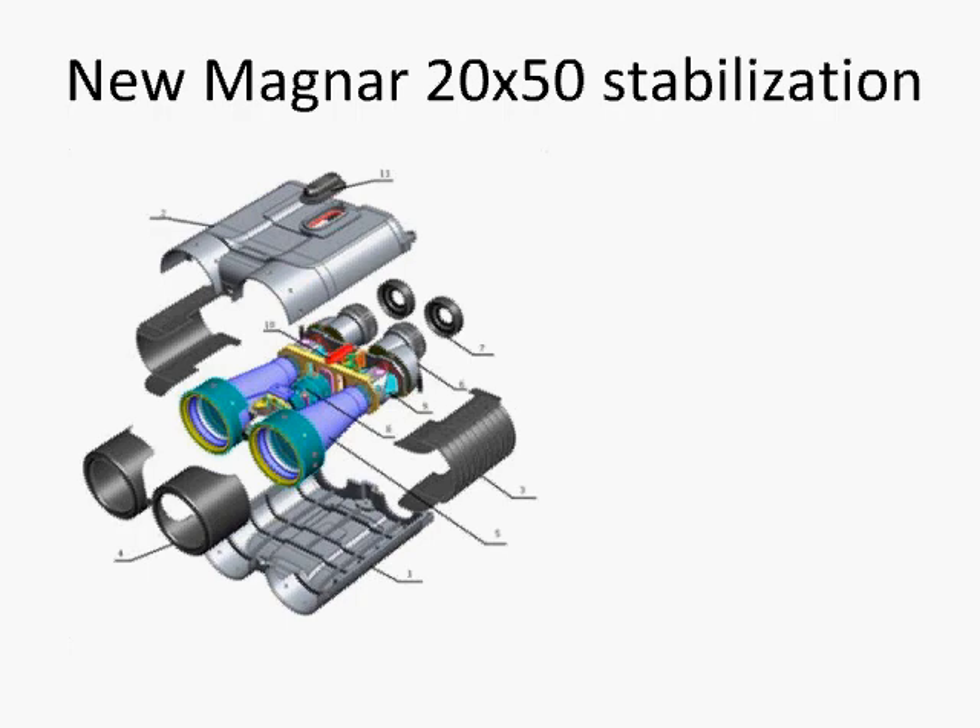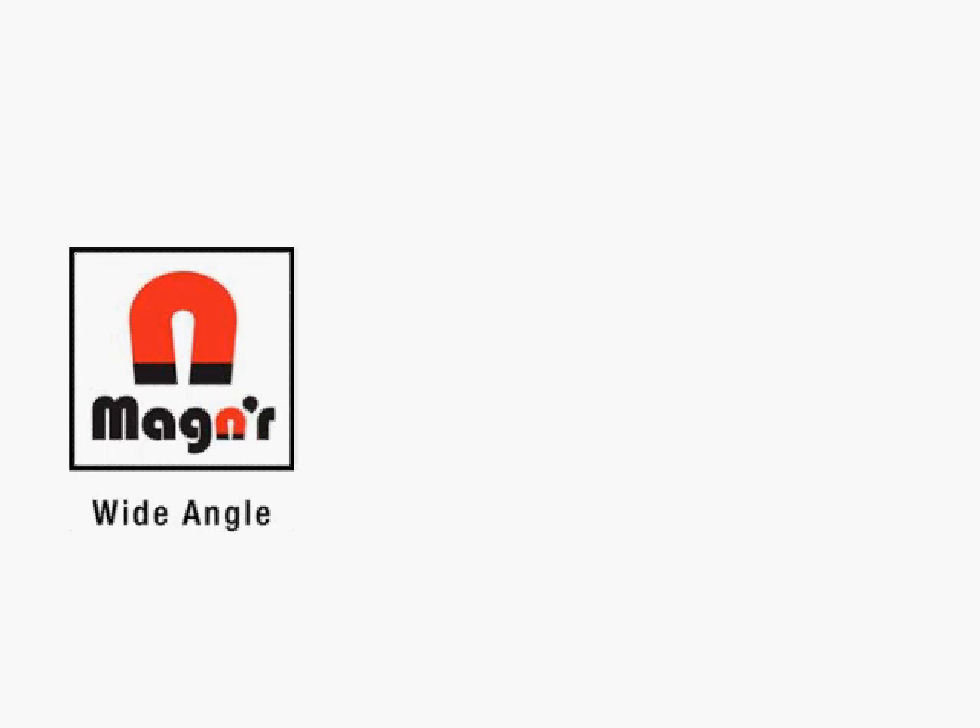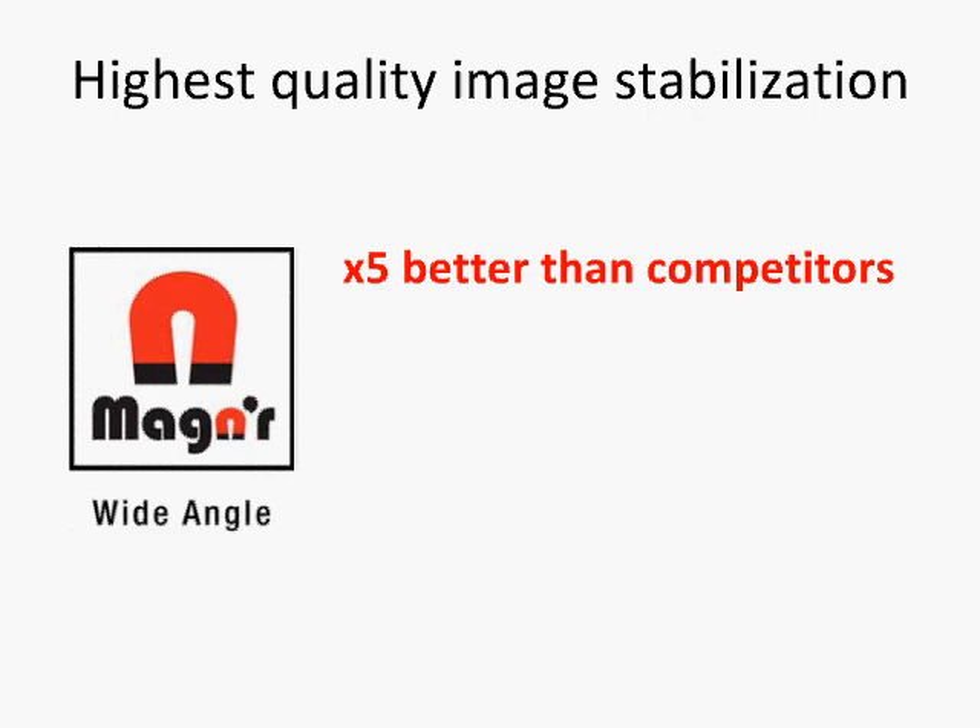The newest Magner 20x50 brings stabilizing technology one step further. This unique optical instrument utilizes a revolutionary patented mechanical system to stabilize an image. Magner Optics offers the highest quality stabilization available on the market.